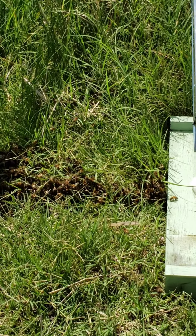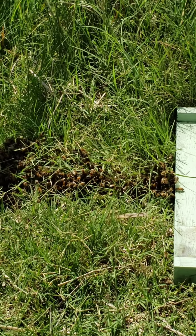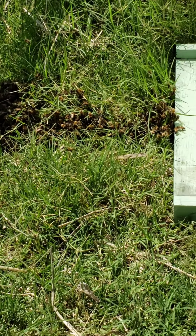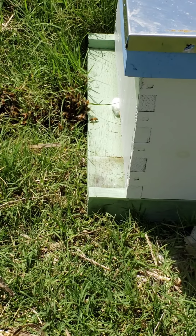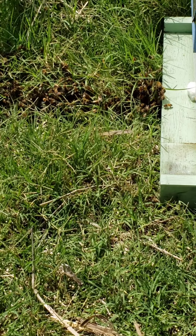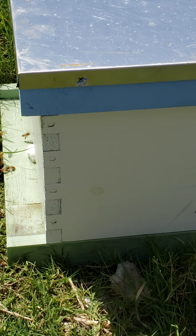I don't have any nucs that are unoccupied at the moment. I do have a setup for one full medium hive or one deep hive 10 frame. So what I've done is that little cotton ball there has a swarm commander on it, and I'm hoping it will lure them in. I also have a piece of newspaper that has beeswax melted on it.